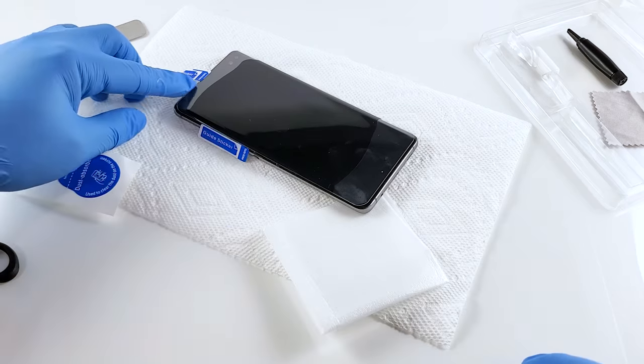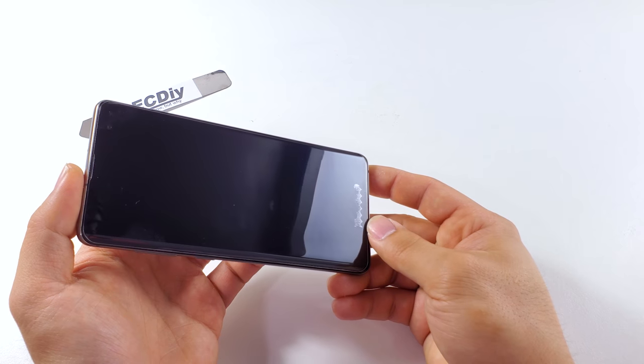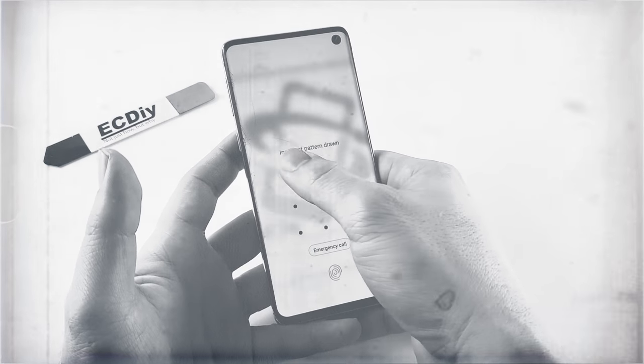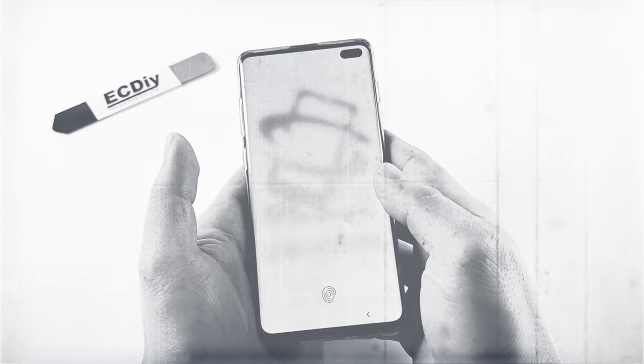In this video, I'm going to show you how to install just about every UV tempered glass screen protector like a pro, so you can avoid common problems like lifting on the edges, polymerization shrinkage lines, or issues with the in-screen fingerprint reader. You didn't pay a premium price to be unlocking the phone drawing patterns or typing in passwords like a peasant stuck in 2019, so let me show you how to get your money's worth.